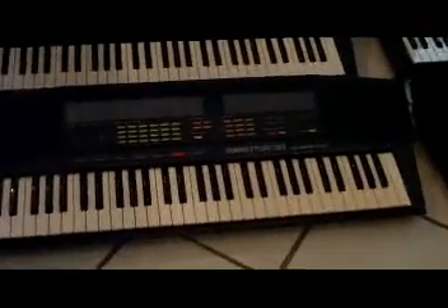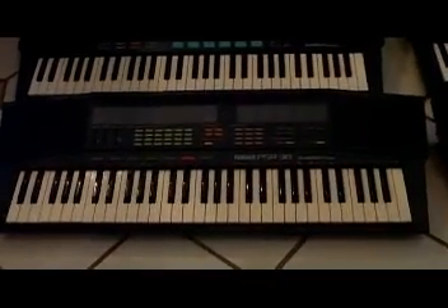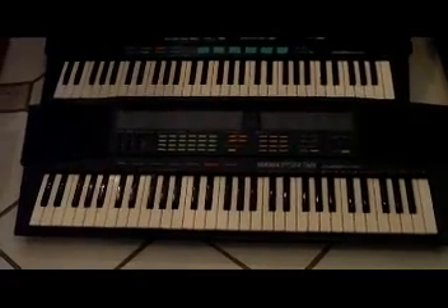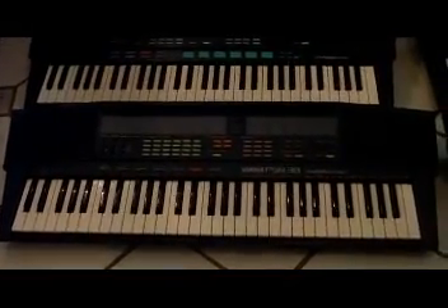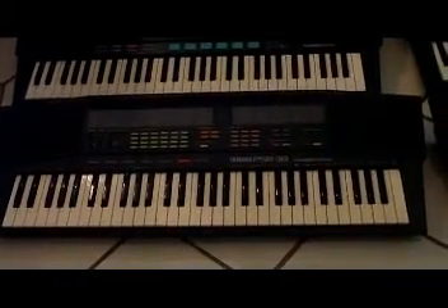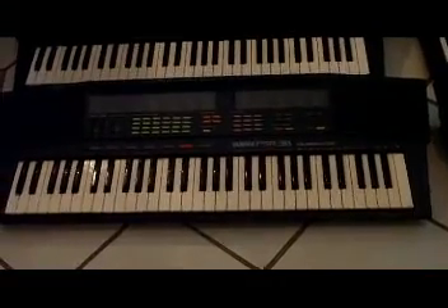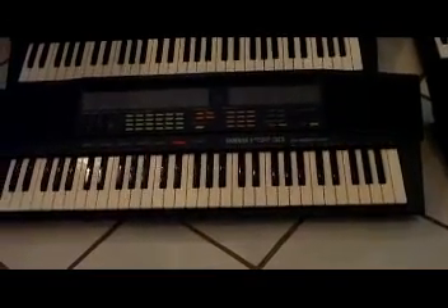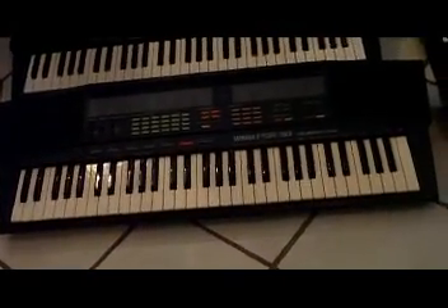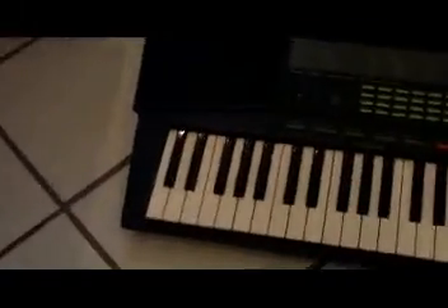Starting off with this keyboard right over here — this is a PSR 38. This keyboard has basically 36 rhythms, and you have 61 full-size keys. You have 100 voices, which leads up to 5050 dual voices on here. This has a heavy metal demo, which is really cool, their own original sound. The only thing about this is it doesn't have a pitch bend.